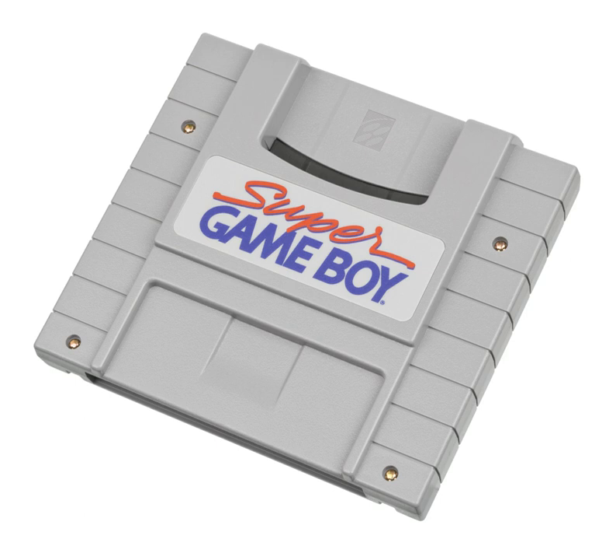Like the Super Game Boy, the GB Hunter connects to the N64's cartridge slot and makes it possible to play Game Boy games on it, but without the game's sound. Instead, the GB Hunter's built-in theme song is looped endlessly during the game.